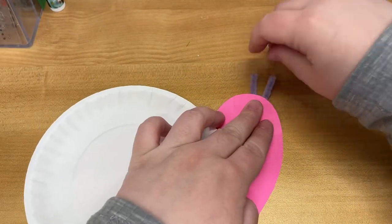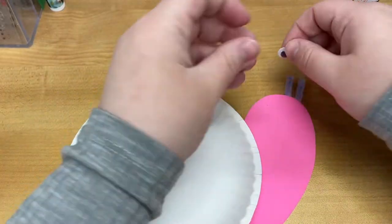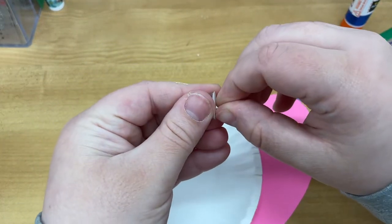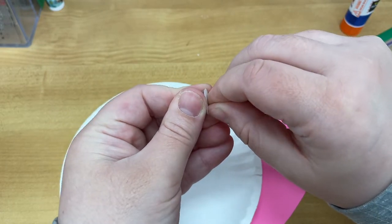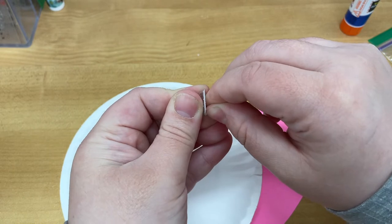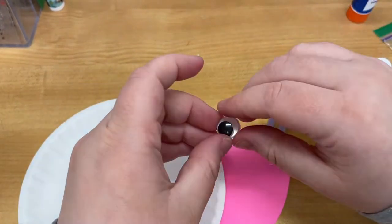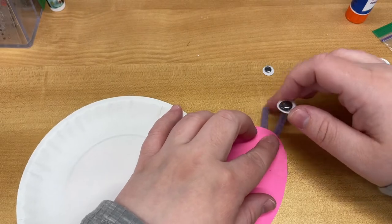So now that I have my eyes, I'm going to take my googly eyes and unpeel the stickers. I'm always the worst at this part. And then I'm just going to stick them on.